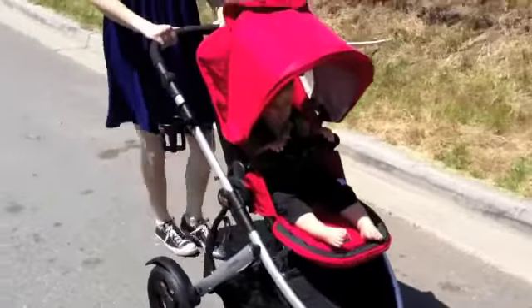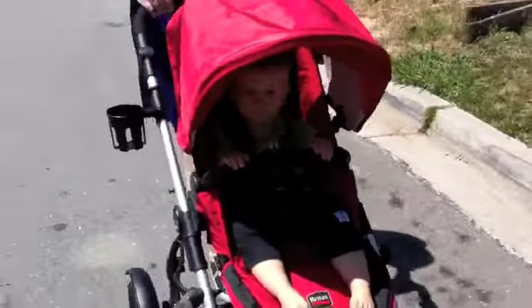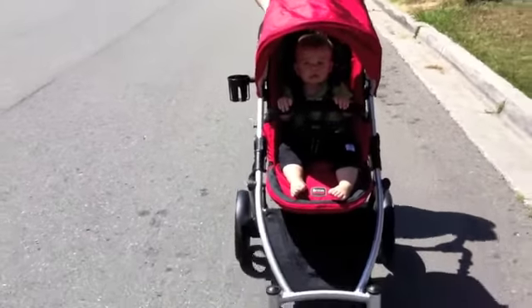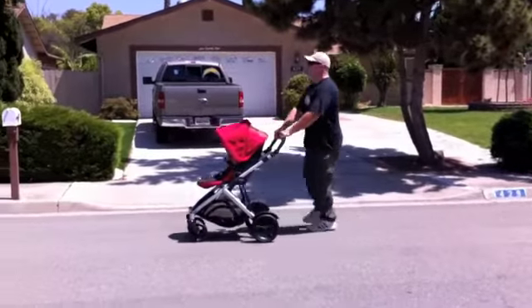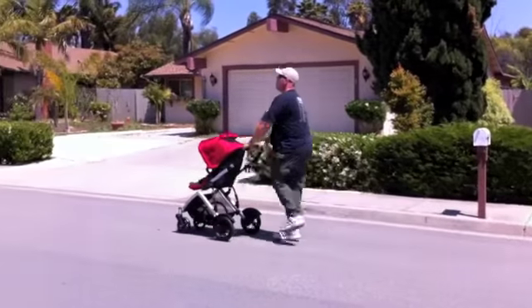The Britax Be Ready stroller is one of few strollers that easily converts from a single to a double, with an attaching seat down near the storage space, so it can easily keep up with our growing family. It's also one of even fewer strollers with an adjustable handle that can actually reach my six foot four inch husband.